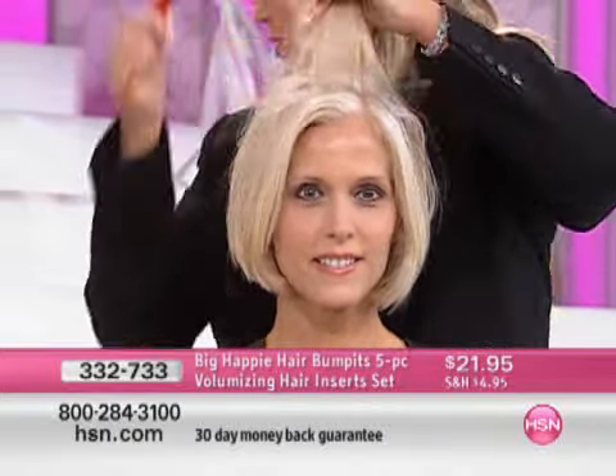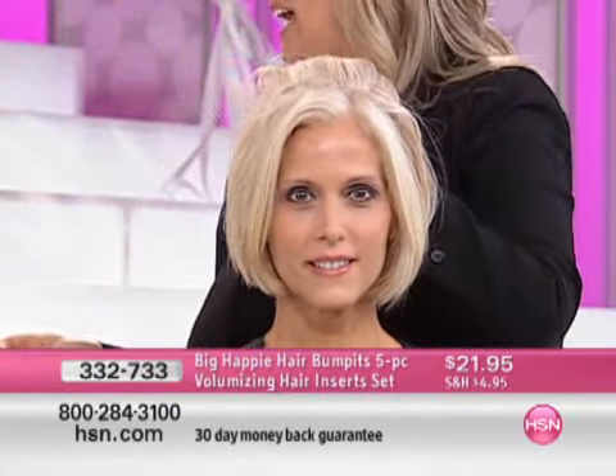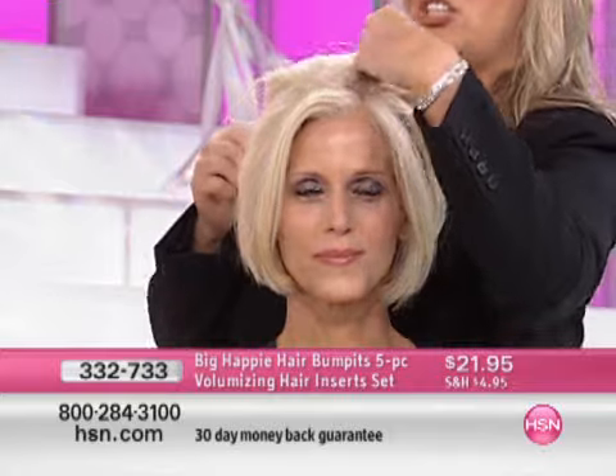The only person that actually can't use it is somebody with such extremely thin hair that their scalp shows through — they really would have a difficult time. Everybody else, this is just so exciting.